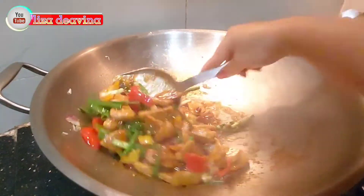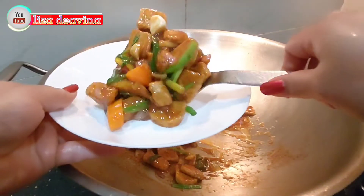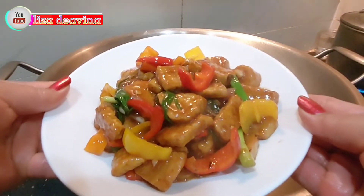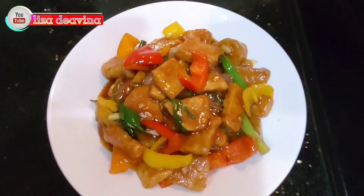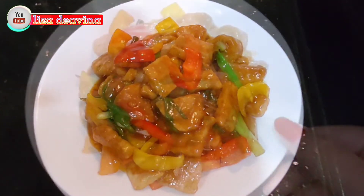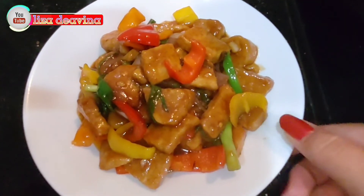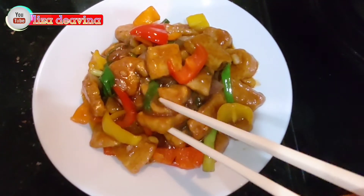Beginilah jadinya teman-teman, tumis tempe yang gampang bikinnya, sederhana, rasanya mantap dan nikmat. Dan kini siap untuk disajikan. Selamat mencoba, semoga bermanfaat. Wassalamualaikum warahmatullahi wabarakatuh.